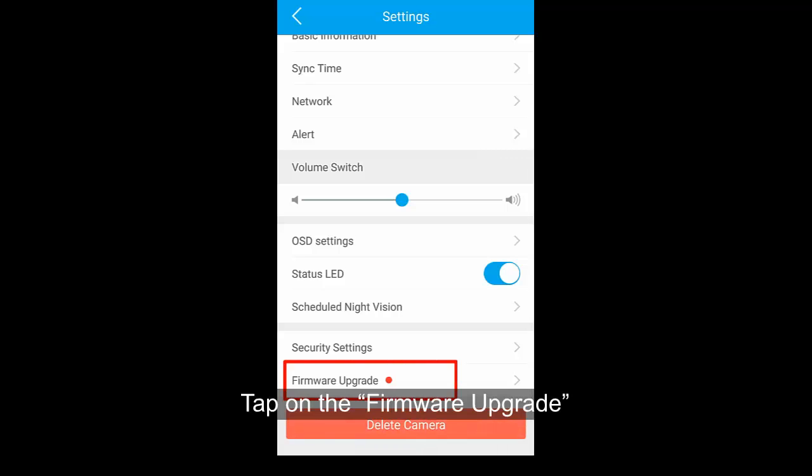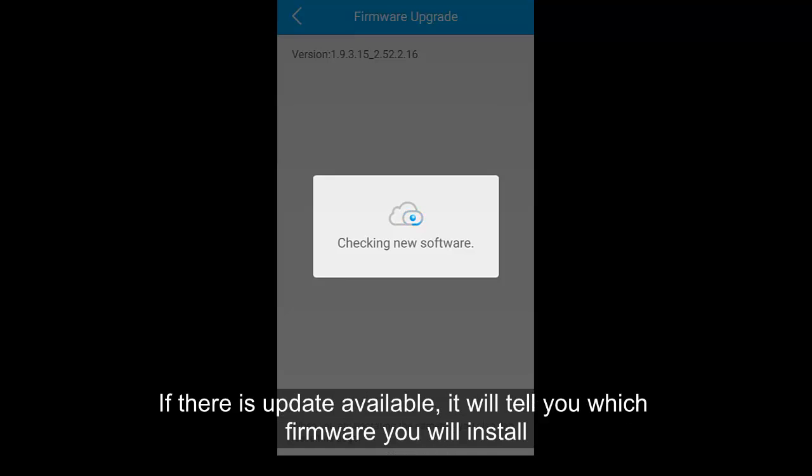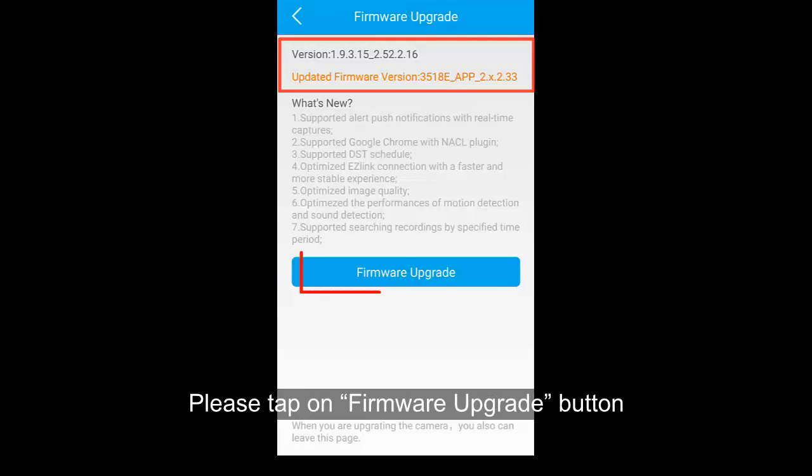Tap on Firmware Upgrade. The app will check for updates automatically. If there is an update available, it will tell you which firmware version you will be installing.